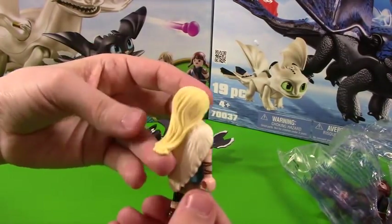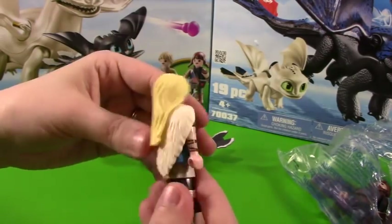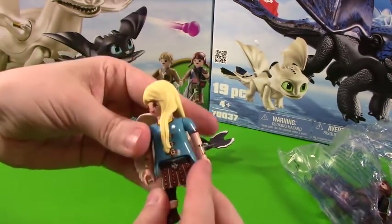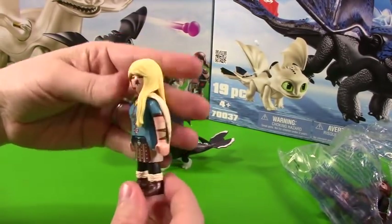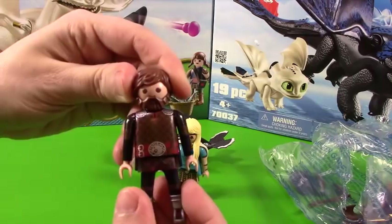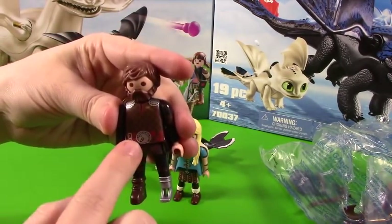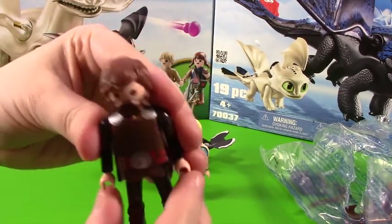Here we go with Astrid. She has beautiful long blonde hair, and there is her cloak — it does come off and you can pop it right back on. I just love the way she looks, her outfit and her skirt — it's gorgeous. And then we have fully grown Hiccup with a beard going on. Here's his cool Viking outfit. Love the belt with a little dragon head going on.